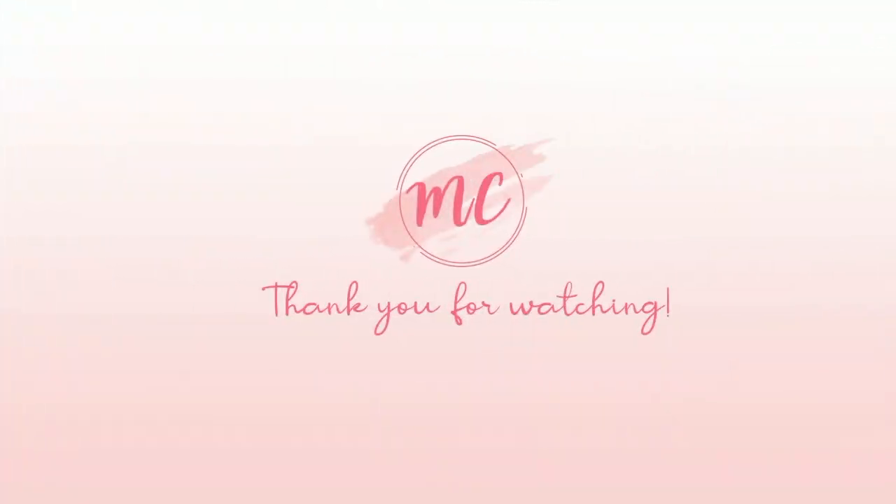Thank you so much for watching this video. If you like it, please go ahead and give it a thumbs up, and if you haven't subscribed to my channel, please subscribe. You can also hit the notification bell so that you get notified each time I upload a new video. Thank you so much for watching — till next time, bye bye!